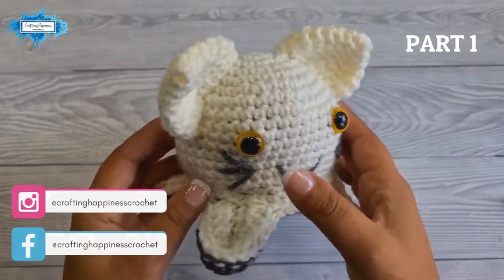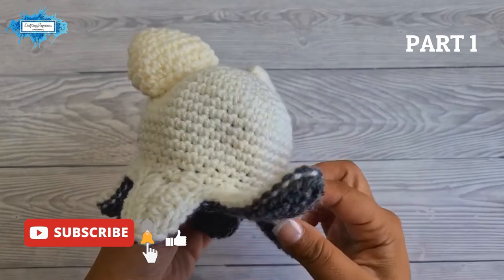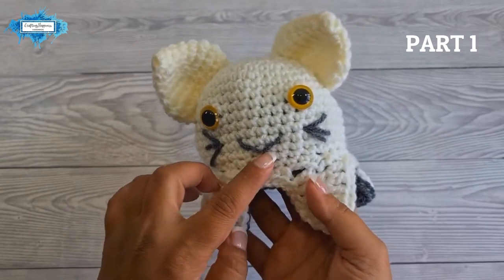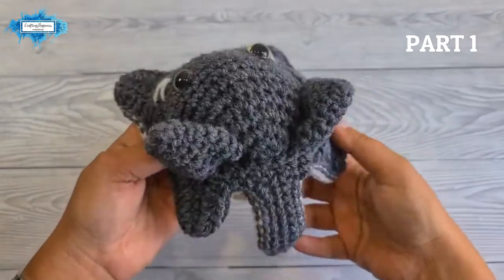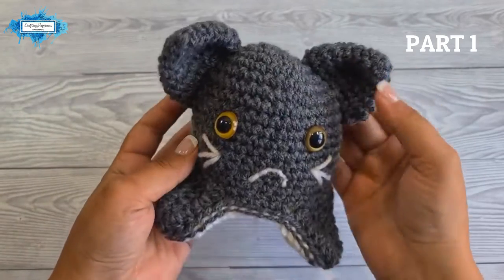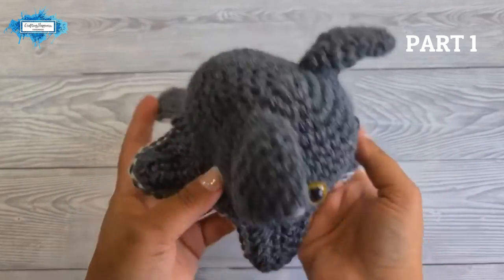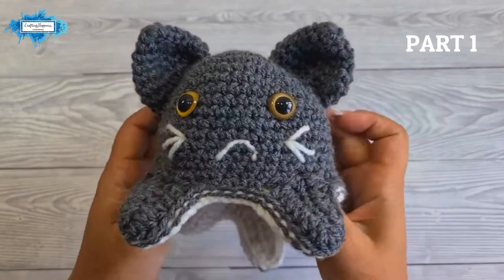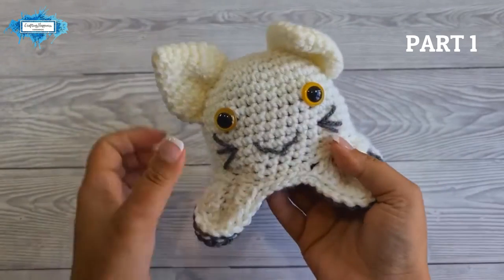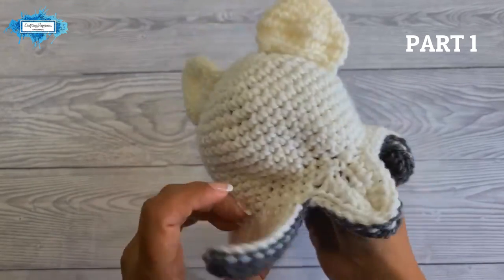Hi there, Ariana from Crafting Happiness here. In today's tutorial I'm going to show you how to crochet this cute reversible cat toy, also called a mood toy, because it's got a happy face on one side and a sad face when you turn it inside out. This helps little children express their feelings. It's crocheted in one piece — the only sewing involved is attaching the ears and embroidering the mouth.